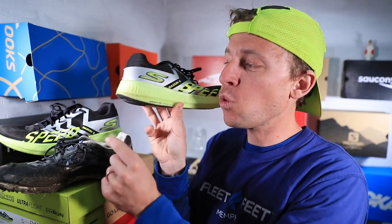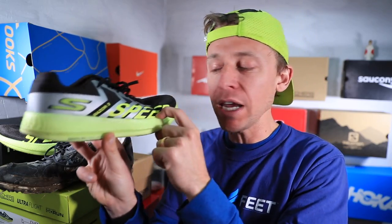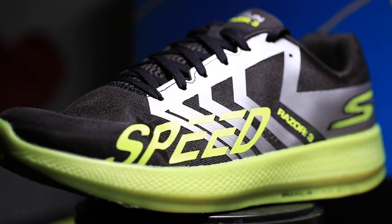This shoe has a four millimeter drop, 24 millimeter stack height in the heel, and 20 millimeter in the forefoot. Again, this is not my full review, but I want to talk about why and when I will use the Skechers Razor 3 in 2019 for my training.